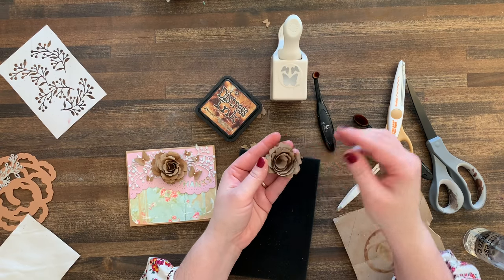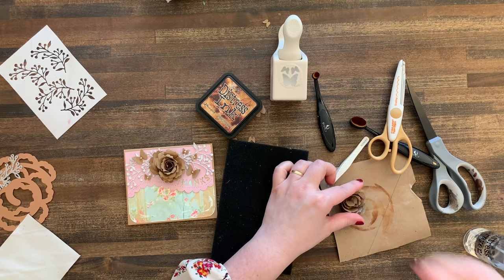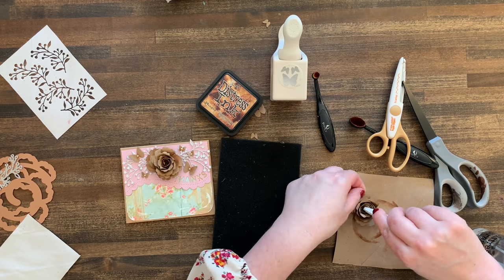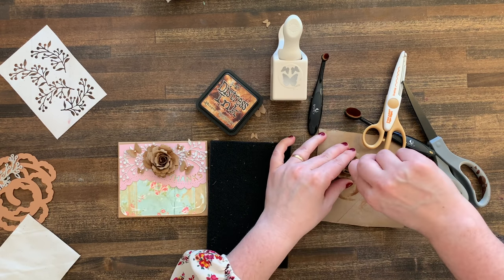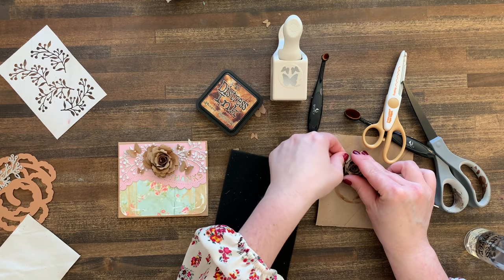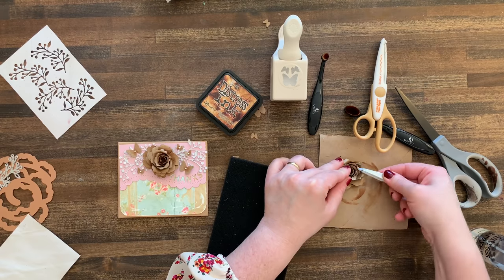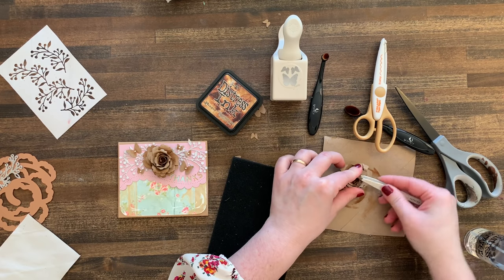Put a little glue down on the bottom, take your tweezers, and tighten up that spiral as tight as it will go, then hold it till it sets. That's really the whole process. Once you make a few of these, it becomes easy — great for when you're watching a show in the background. I like making a lot of embellishments at once and keeping them in a little bin or tupperware, especially in neutral colors that go with many projects.